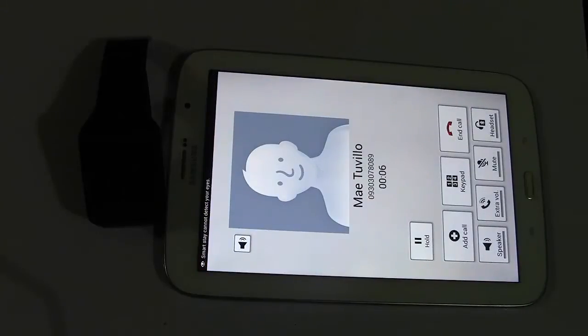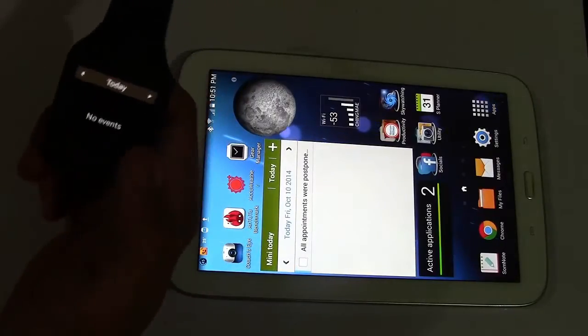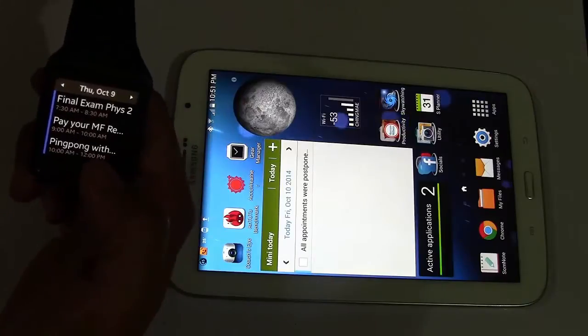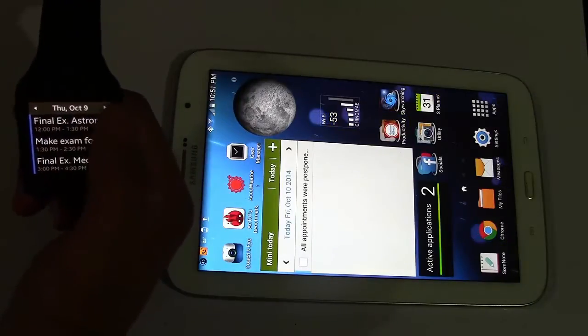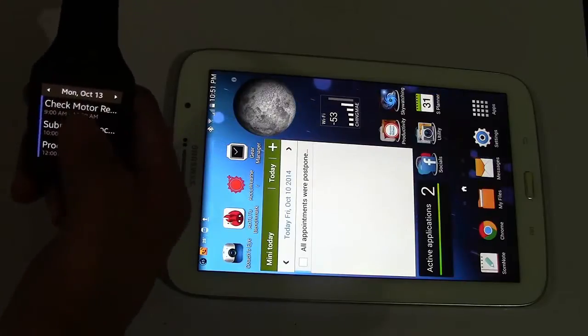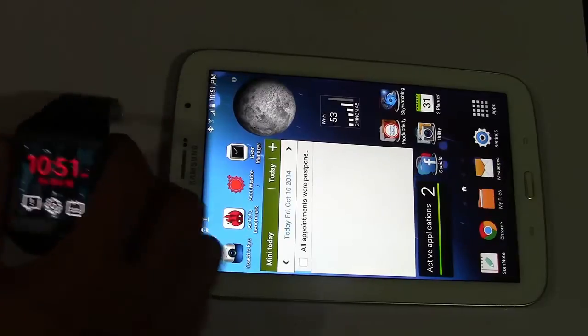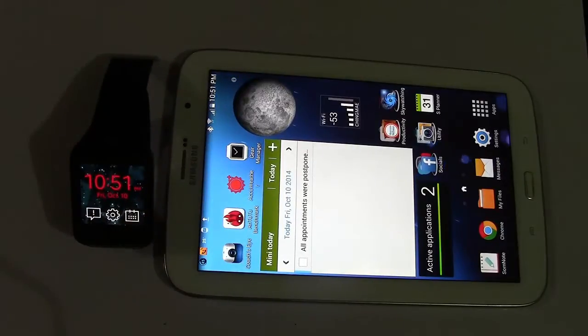This time, I will not be in a hurry to buy that Samsung Galaxy Note 4 this last week of October. I can delay owning that state-of-the-art Note 4 until December 2014 or January 2015 because my problem was now temporarily solved. Until next time, thanks for watching.